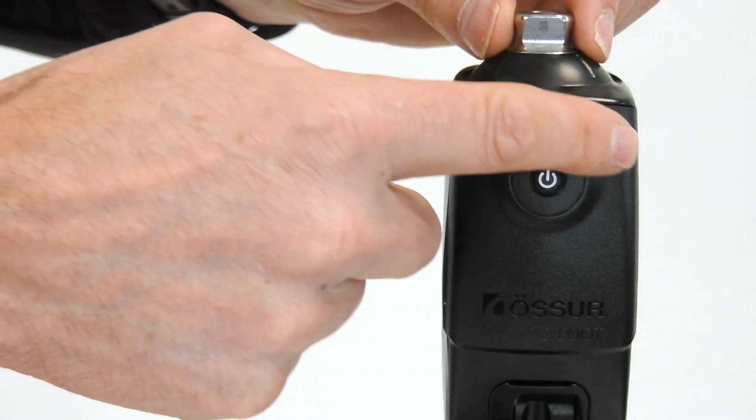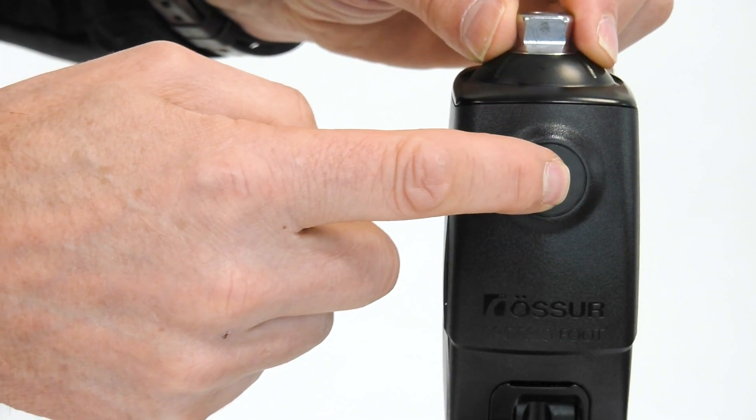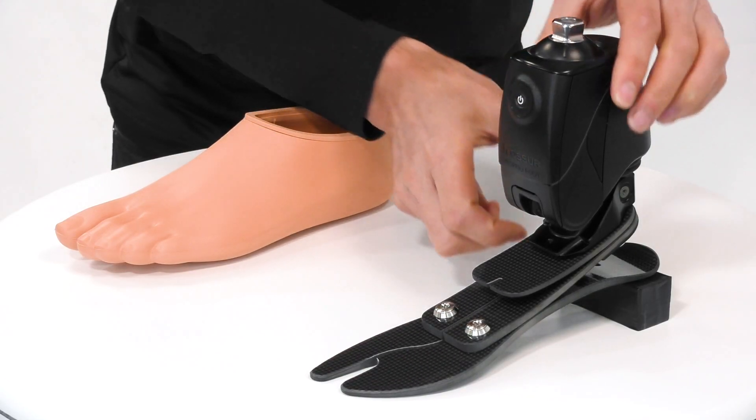At the front here we have this raised user interface, and by pressing the button once, these lights give us an indication of the state of charge of the battery.